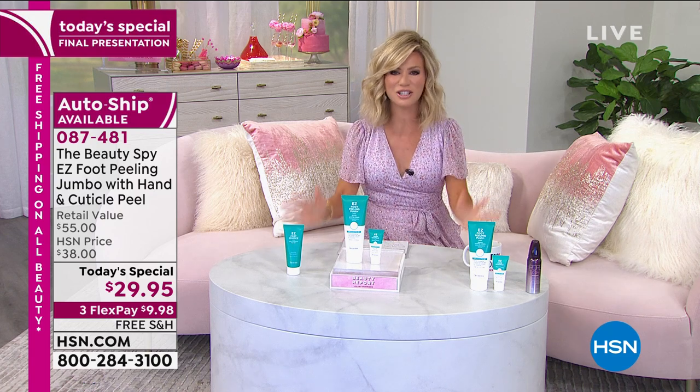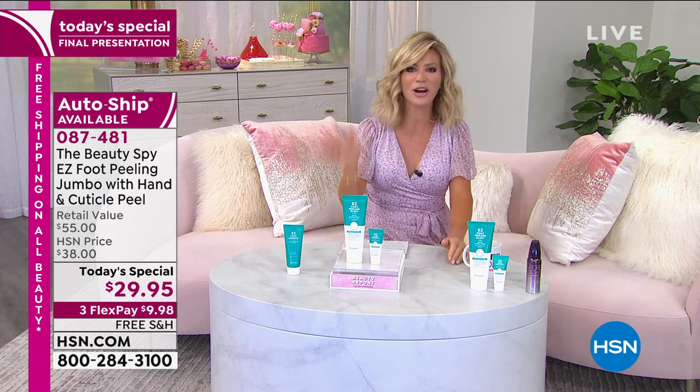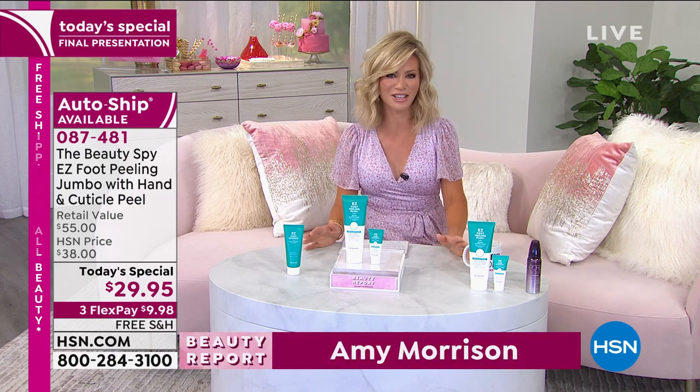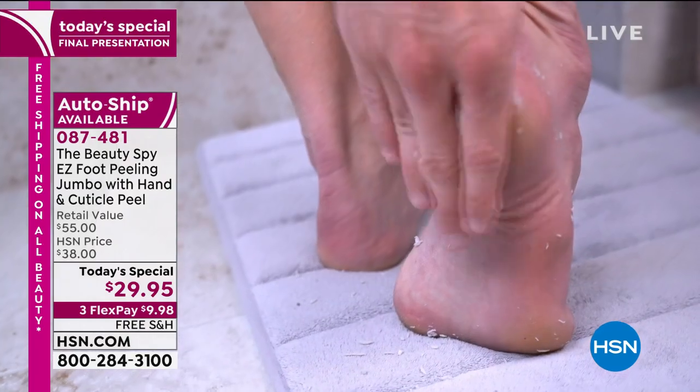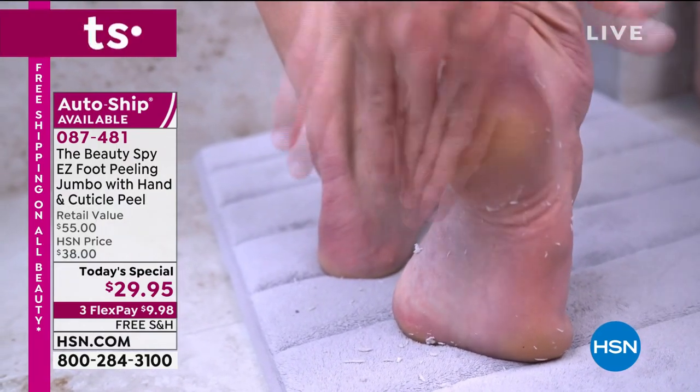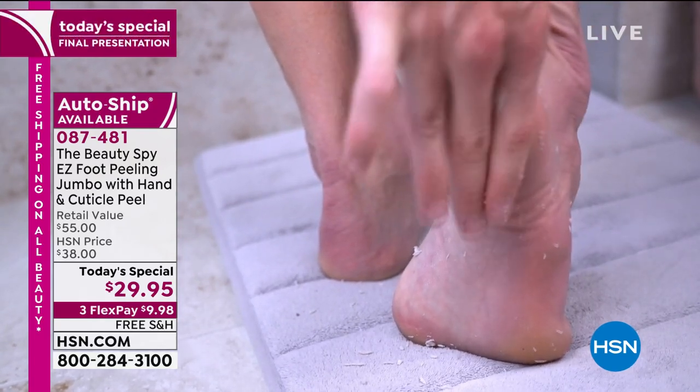Well, here it is — your last look at our Best Buy of the day, the easiest way for you to have a manicure and a pedicure in the privacy of your own home. It's from the Beauty Spy. Chelsea Scott travels the world looking for unique products — products that really change the way we feel about our bodies or beauty routines, products that really make a difference.